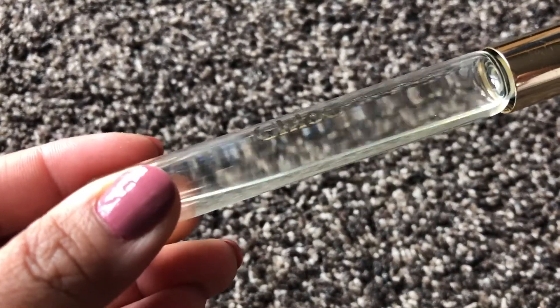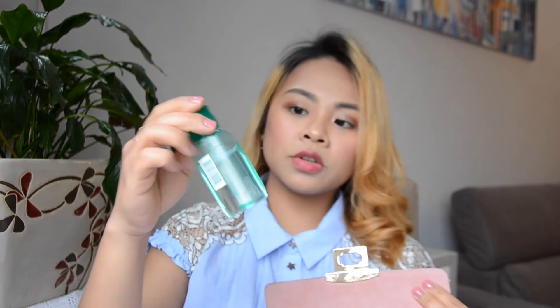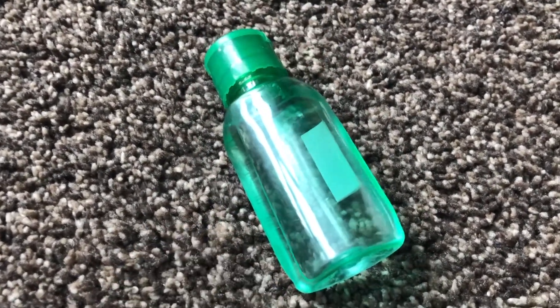I also have Chloe Love Story roll-on perfume — it smells so amazing and it stays on really long. Then I have Green Cross alcohol — this was actually brought from the Philippines by my mom, or I just refilled it to reduce waste.